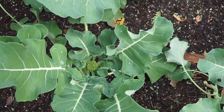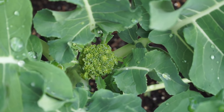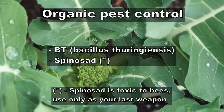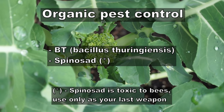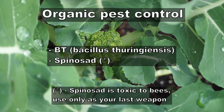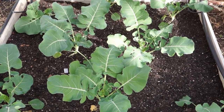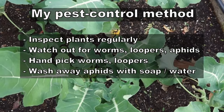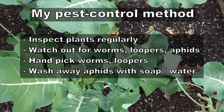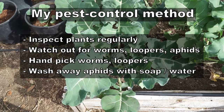To avoid pests like caterpillars on your broccoli plant you can use one of the solutions shown on screen. Both of these are organic — they don't contain any chemicals and are safe for you. I never had to use any of these pesticides because I washed my plants and made sure they were free of any pests.